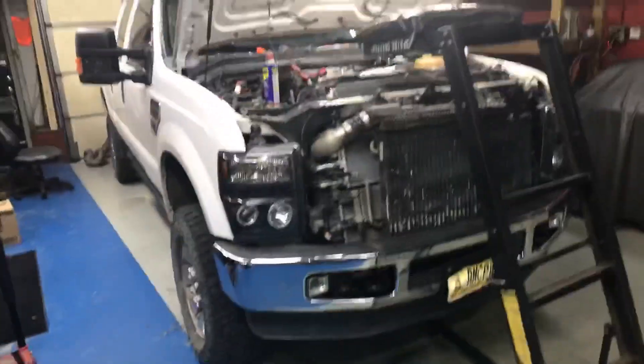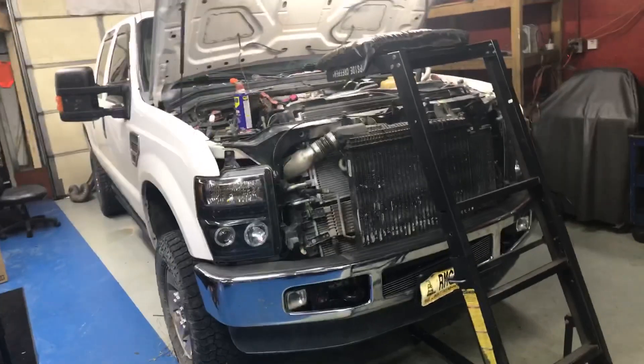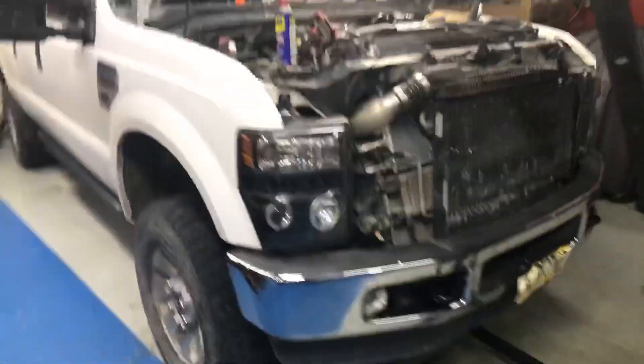All right guys, we got Robert's truck here. It just hit me a little bit ago — this is actually the truck from the 'cheap EGR delete totals the truck' video. Look at that, you don't have fender skirts on here. I think that video actually has like a hundred and fifty thousand views on it.